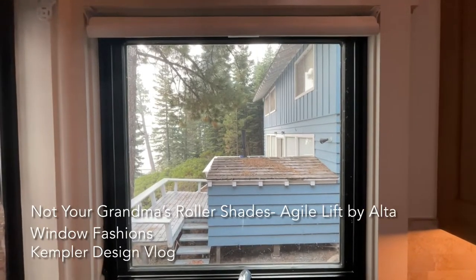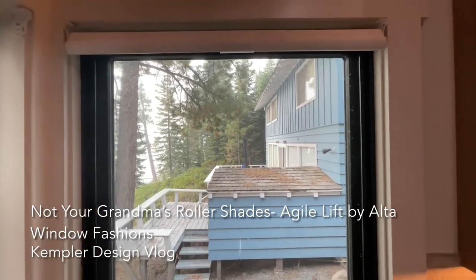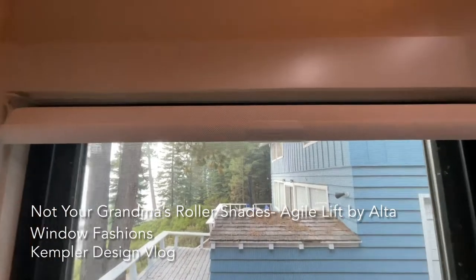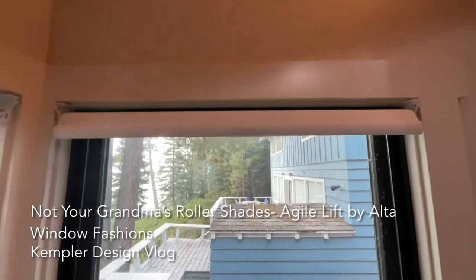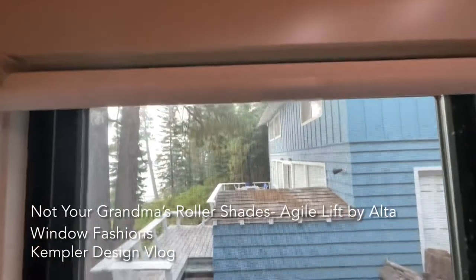Here is the solution that we did for this window. We wanted a really clean look, so you'll notice that the Roman shade at the top has a handle on it. That handle can actually be removed if you don't want to have that line there — you'd just be grabbing the bottom rail. And you notice that it comes over the top, so it gives you a very clean look.